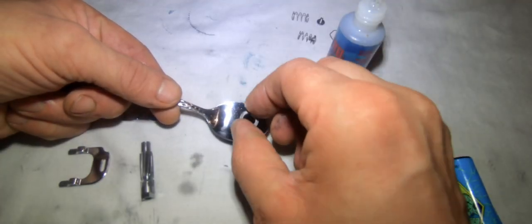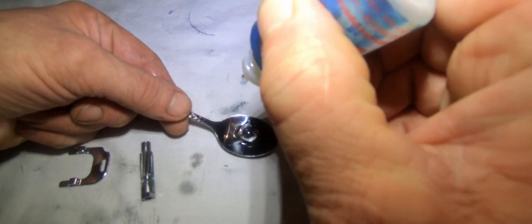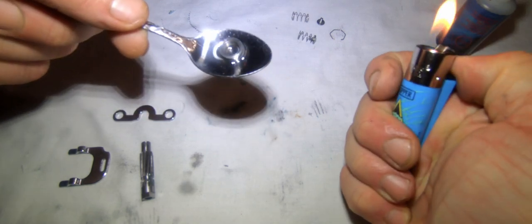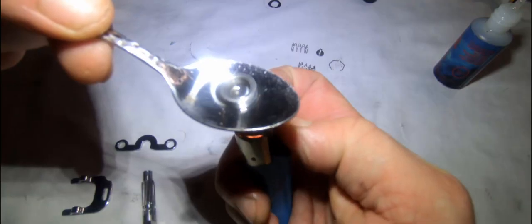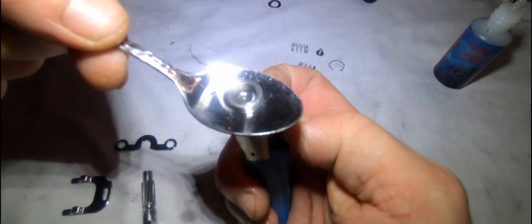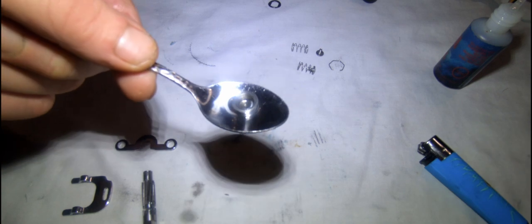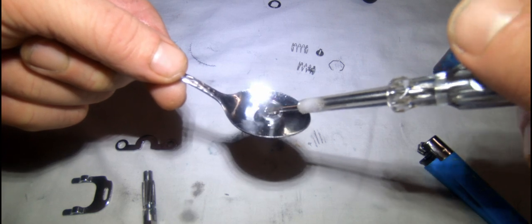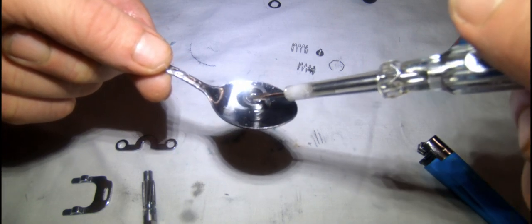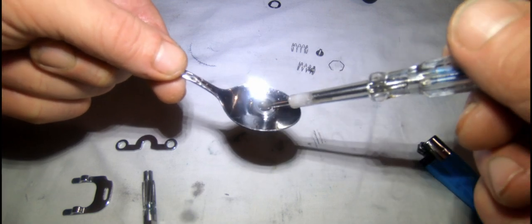Now I'm going to draw some oil inside the bearing - about one, two, three, four drops in this one. Heat it up and that heat will draw the oil into the bearing. You'll see it start to fizz - that's it working. Slide it around a bit and you'll see the bubbles coming out the top as it pulls the oil in.